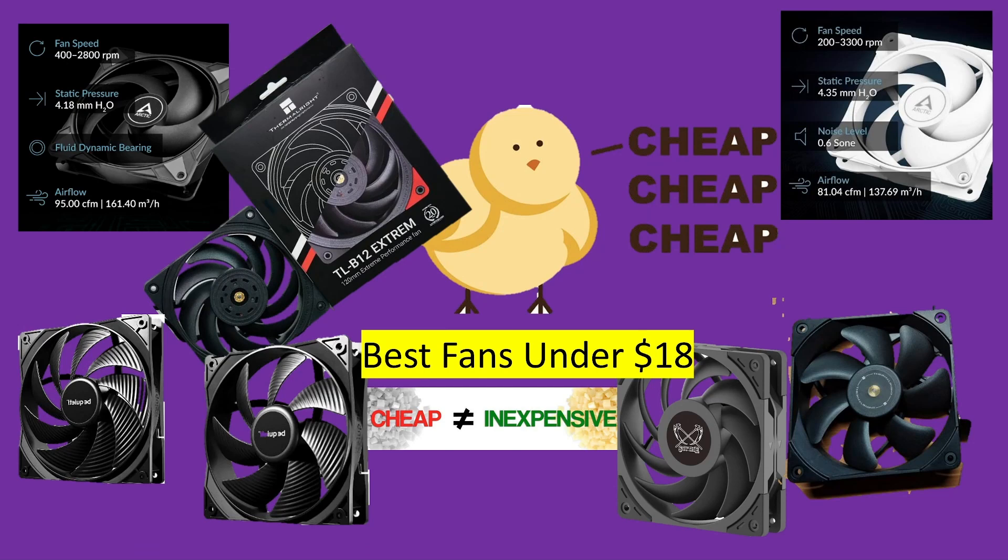Welcome to a best-of roundup: best fans under $18. Just because a fan is inexpensive does not mean it's cheap, because there could be some winners in terms of how they're made. Let's check it out.